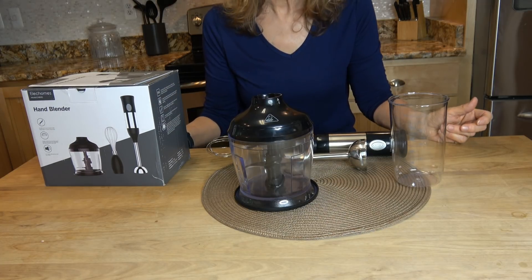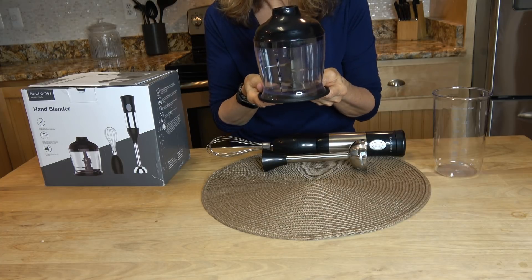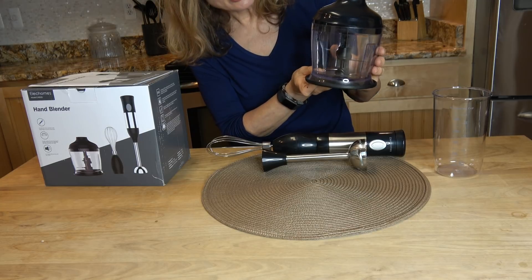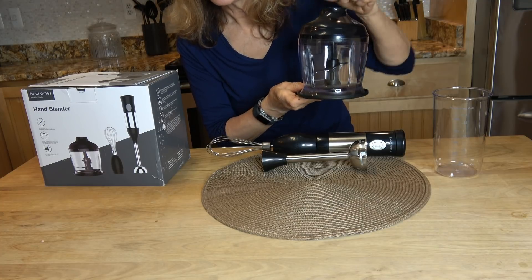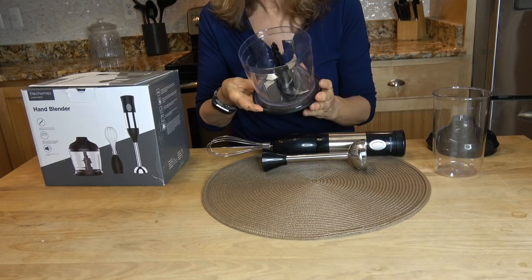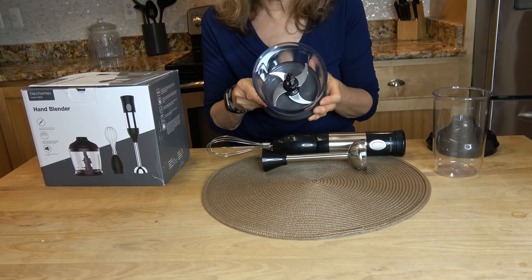This is FDA certified and made with food grade materials. The container, or jug — whatever you call it — is 800 milliliters in size, which is quite large, and the S blade is a two-layer, titanium-coated blade.